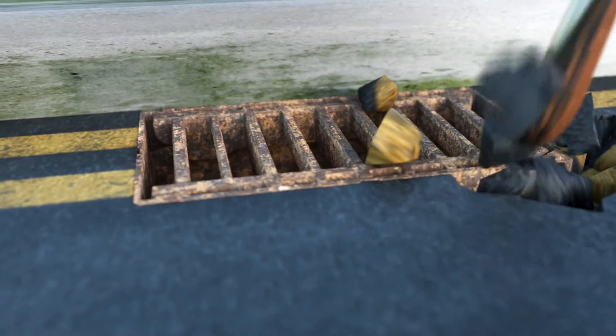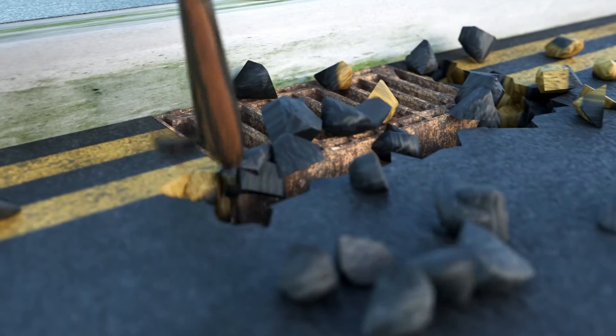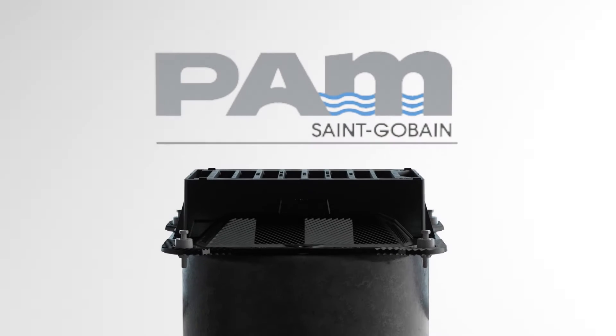The reinstatement of failed street ironwork installations is estimated to cost around £200 million per year. Our InstallPlus initiative works in collaboration with the supply chain to promote best practice.